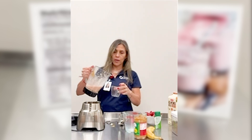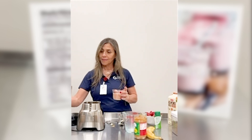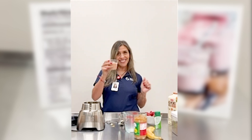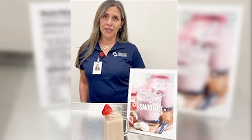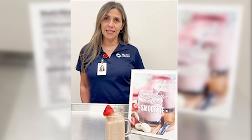Next we're just going to go ahead and pour and enjoy. I hope you enjoy this smoothie. Again, my name is Esme Garza and I am from the Harnagen Senior Activity Center. Thank you.